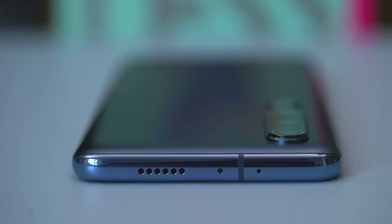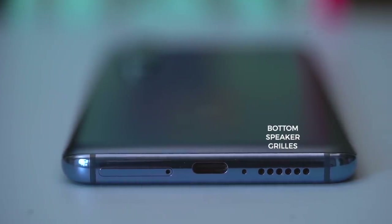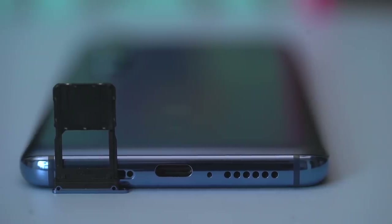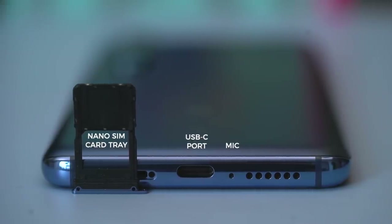All the buttons are on the right. But where you should really look is up top — look at these speaker grills. There's another set on the bottom where you'd usually find them. I've seen stereo speakers on smartphones before, but I don't think I've ever seen this kind of implementation. Also on the bottom: another set of microphones, USB-C port, and the nano SIM card tray.